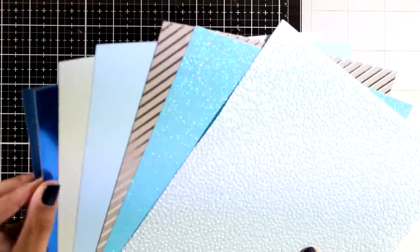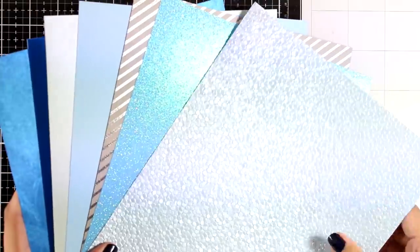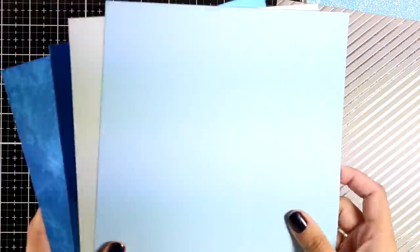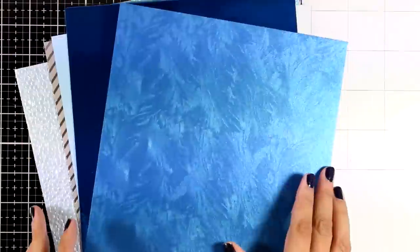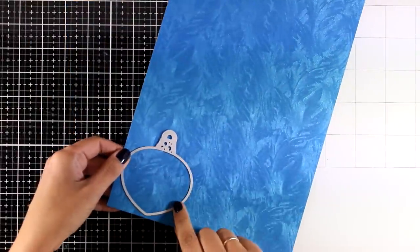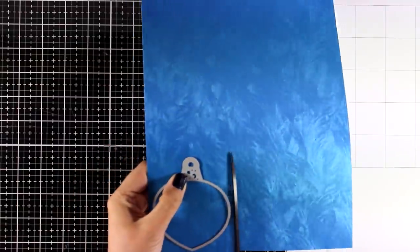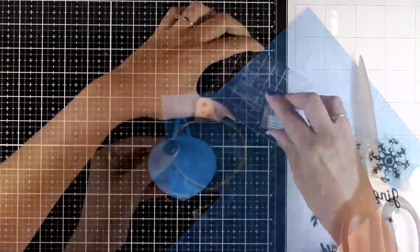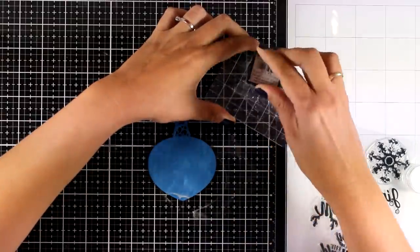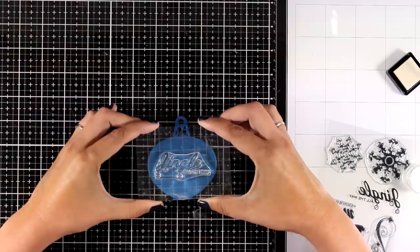Let's take a quick look at the cardstock you get with this kit. Just like always, Tonic gives you beautiful papers to play with — embossed, glittered, foiled, some shiny or satin, and you even get a mirrored one. Beautiful cardstock, though it does make it difficult to cut. I'm going to start with the first card, using this gorgeous blue cardstock to cut out my ornament, then stamp a sentiment from the stamp set directly at the center.